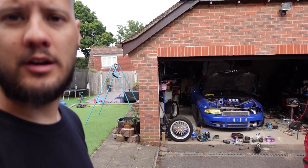Hi guys, welcome back to the channel. I know I haven't been uploading much recently but I have actually been busy and I've been filming it — I just need to get around to editing it, so hopefully you'll have a number of videos coming up soon. I've been working on both the Volvo and on the S4 which is behind me.